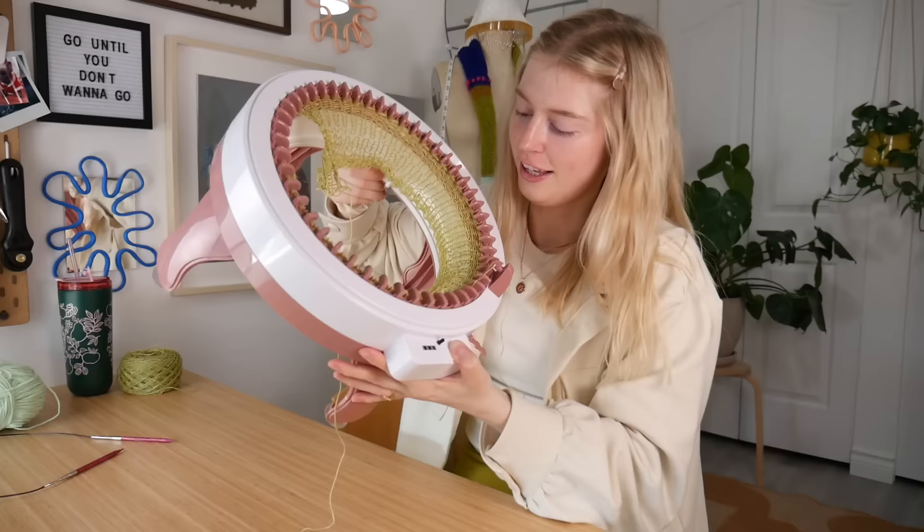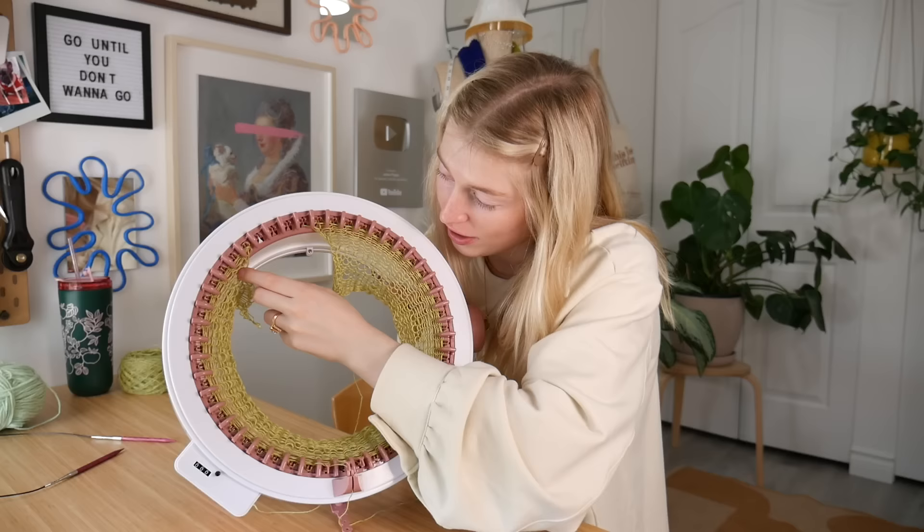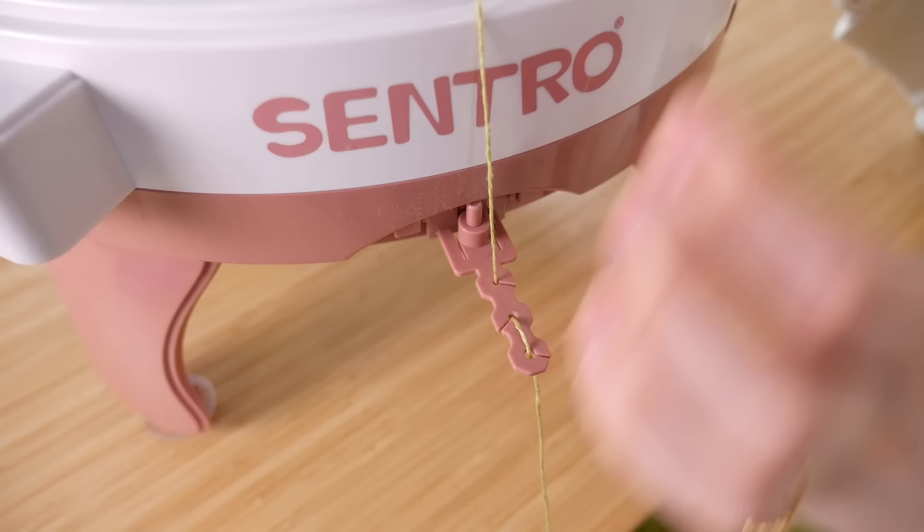It's honestly crazy fast. But the one thing is you really have to pay attention to the ends, because I've been getting excited and going a little bit faster and then accidentally dropping a stitch at the very very end. I can go back and fix it — it's not that big of a deal — but you definitely have to be a little careful. You've got to hold your tension, so it's not super automatic. You still kind of got to focus when you're doing this.